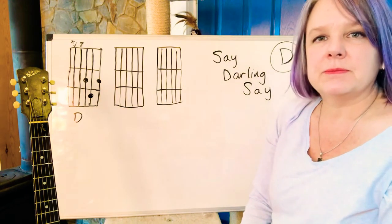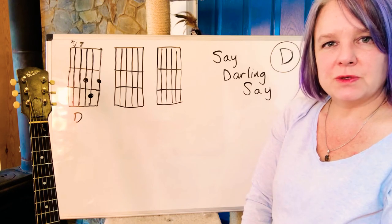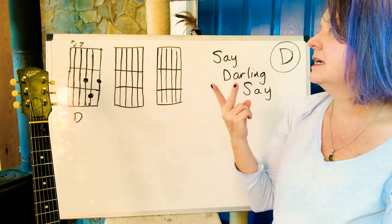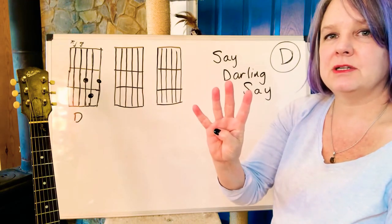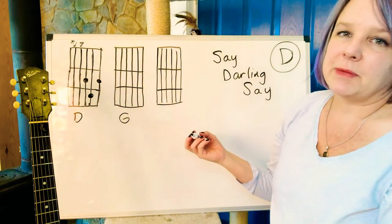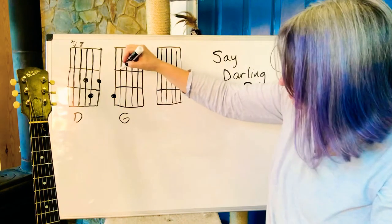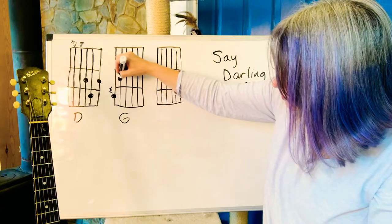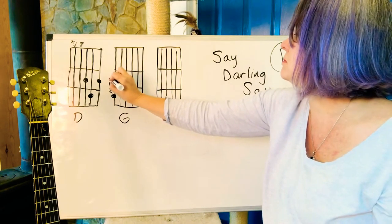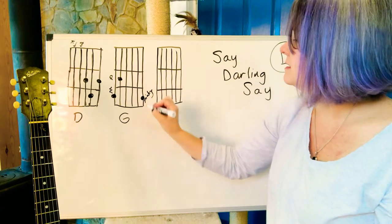So what else do we need in D? If we think in terms of chord number one, chord number four, chord number five — just using the alphabet D, E, F, G — number four is G, and then we will need a G. For G, I think about the third fret. You put your middle finger all the way here and that's a G.